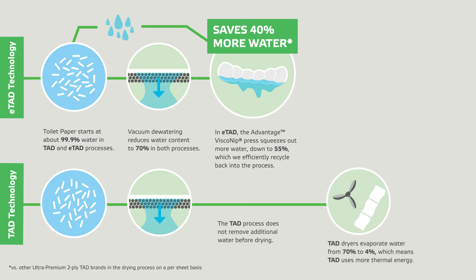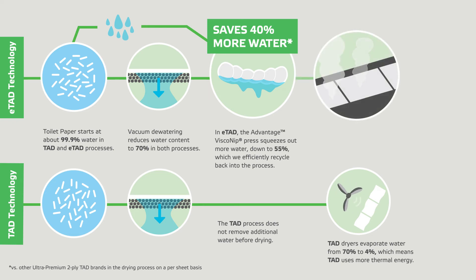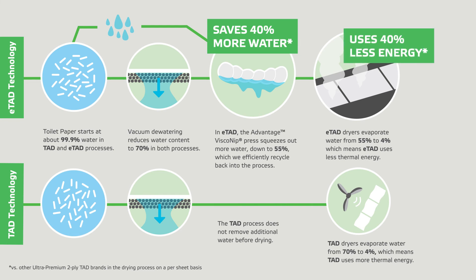TAD dryers evaporate water from 70% to 4%, which means TAD uses more thermal energy. ETAD dryers evaporate water from 55% to 4%, which means ETAD uses less thermal energy.